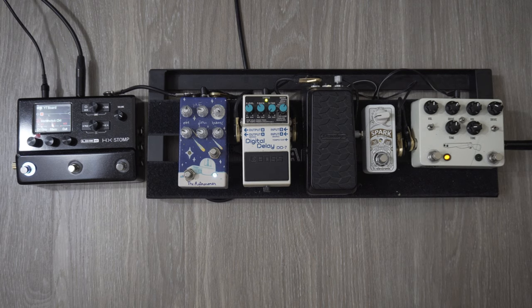And finally, we get to my boost, which simply boosts the volume. But since this is sitting before my amp, it's going to make me sound more overdriven. This might sound kind of harsh outside of the mix, but in the mix, it'll help me stick out more, which is what I want.